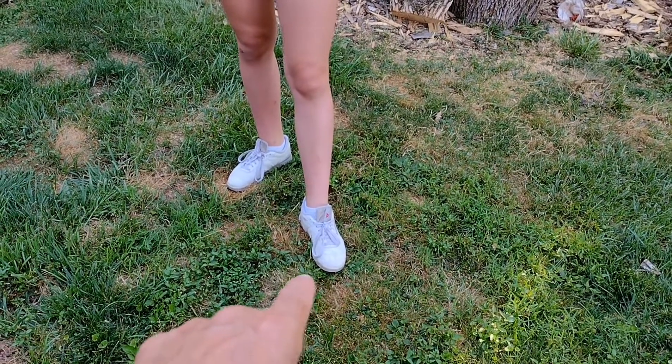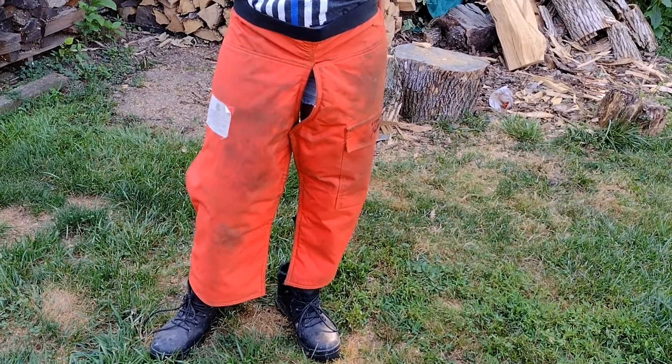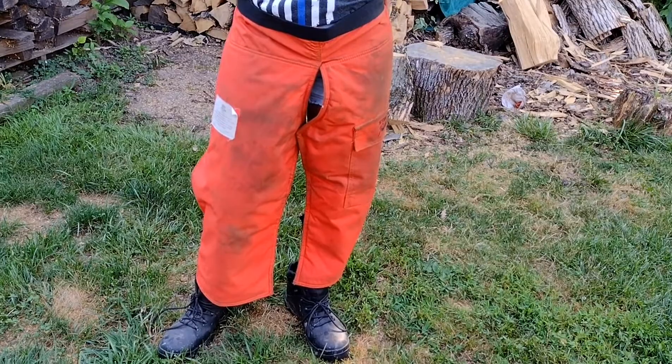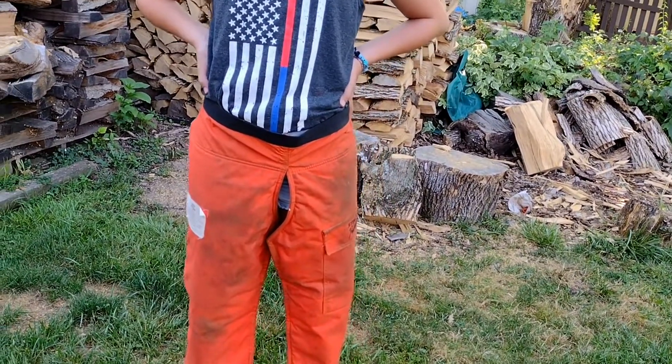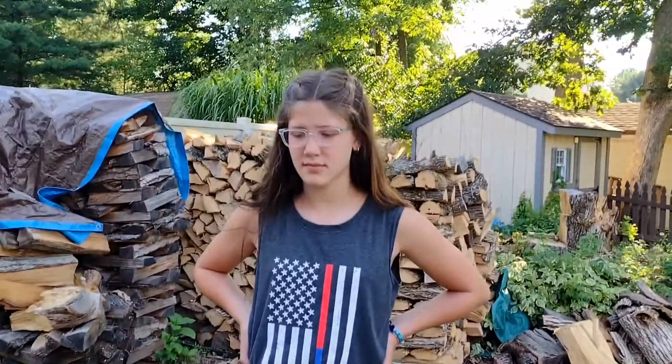First thing you got to do is lose them shoes and get a pair of boots. Alright, that's better. Okay, we're heading in the right track. I think we're already at the t-shirt. America! So you need gloves, something to put on that head, and some ear protection.